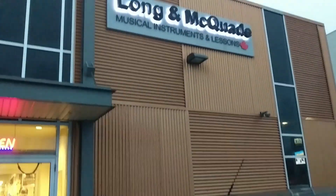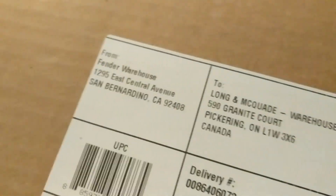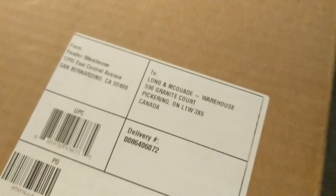I just pulled up here to Long & McQuaid, Canada's largest store, and I just picked up the Fender, so I'll go home and test it out. Here's the box, and it says right here that it came from the Fender warehouse straight to Long & McQuaid.